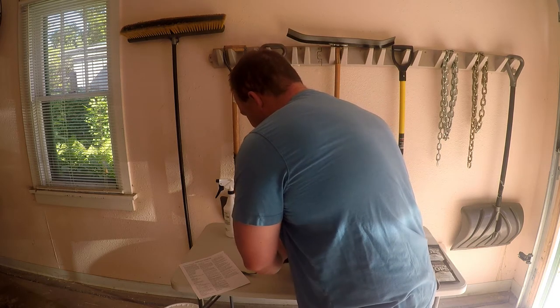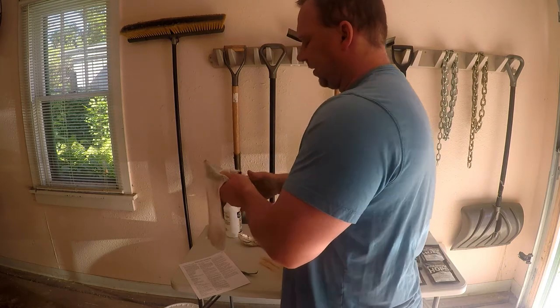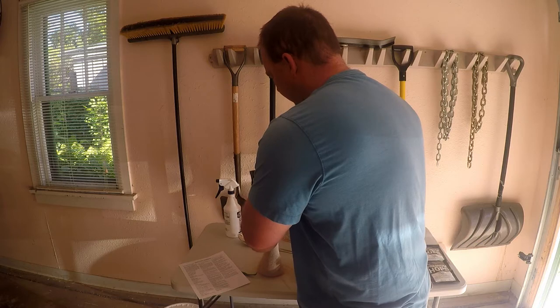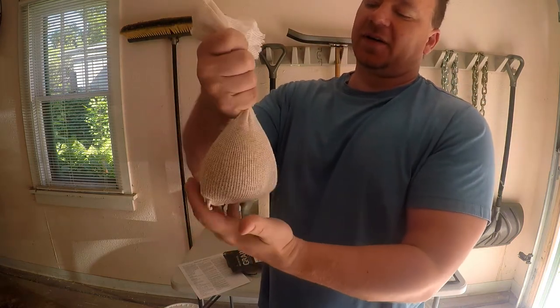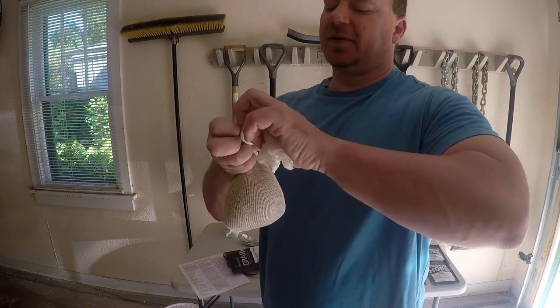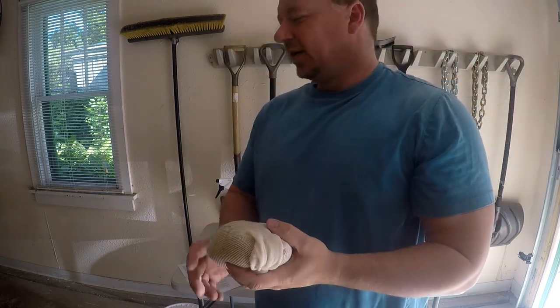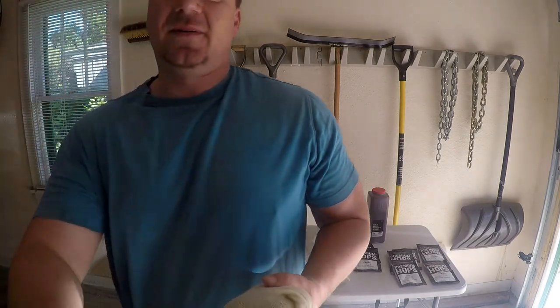We're getting some grain powder, which is fine — that's kind of typical. I'm just going to continue to pour the grain in there and not worry about the dust. Now you can see I poured it in there, and here's our grain sock. I'm going to tie a knot around it. This is basically brewing the bag, folks. I'm going to let my temp settle down a little bit — I'm still climbing.